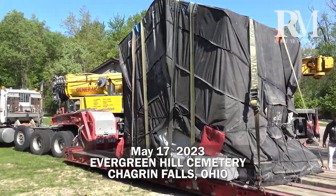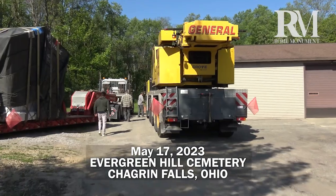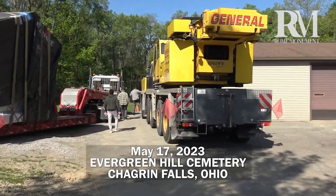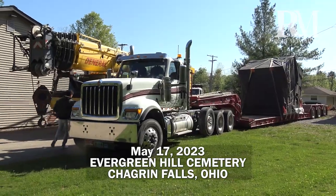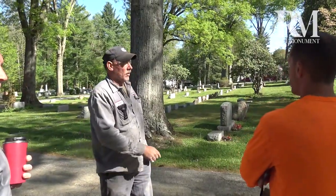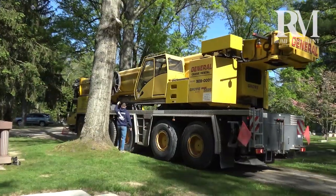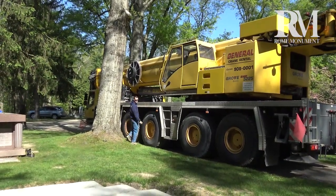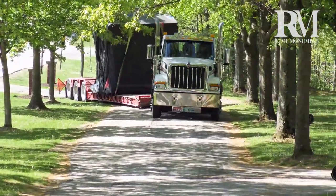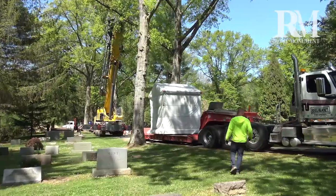On the morning of May 17, 2023, the crew, vehicles, and equipment met at the maintenance building at Evergreen Hill Cemetery in Chagrin Falls, Ohio. After discussing the day's strategy, the 75-ton crane truck took the cemetery service road to the mausoleum plot. The larger low-boy truck carrying the mausoleum took the narrow, winding cemetery road to the plot.